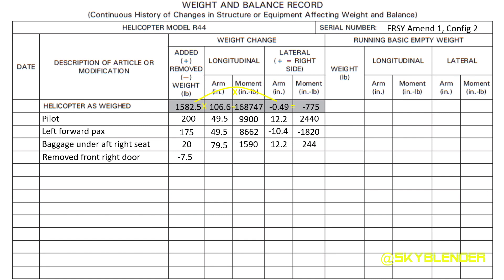Just for the fun of it, I've removed the right door because that's how I like to fly. You always want to do at least two calculations with a weight and balance — first with no fuel and then with fuel, because as you fly you burn fuel and your center of gravity changes.